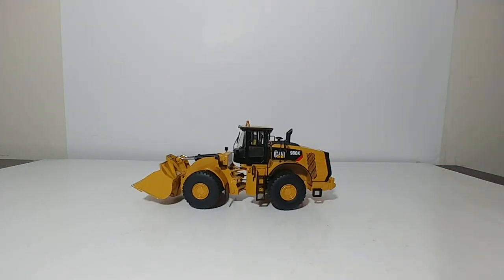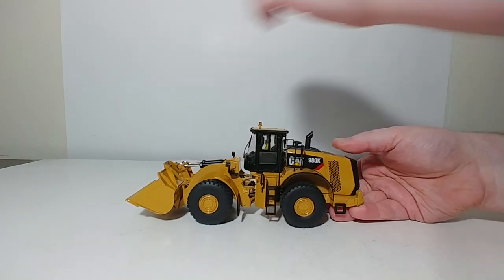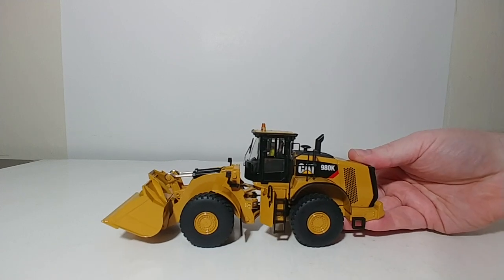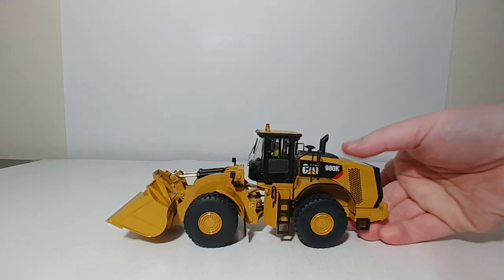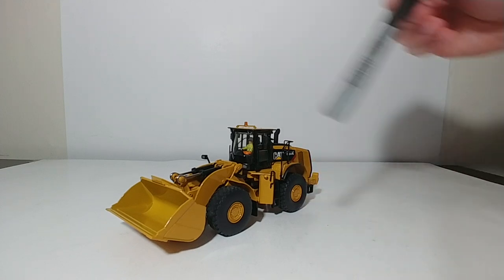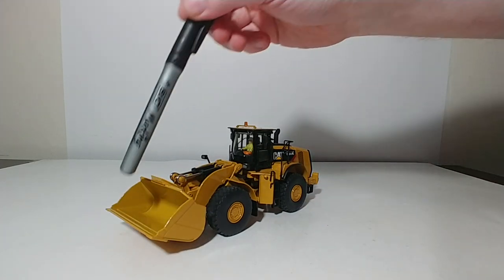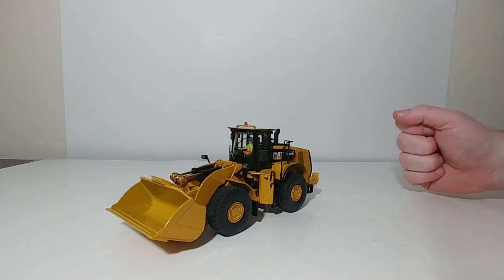The model is fully assembled and you don't need to do anything else. The 980 is a pretty decent sized loader — of course it's not the biggest that CAT offers, that's the 994 currently in their product range. The 980K item number is 85289C, and they made two different versions: this is the material handling version with that smooth re-handling bucket, and they also offer a rock bucket with more aggressive tires and teeth on the bucket. Depending on what kind of material you're running in your layout or your collection, that will determine which of the two you want to purchase.